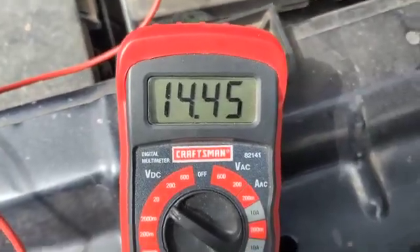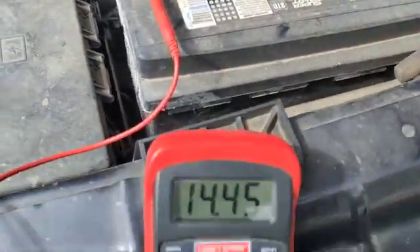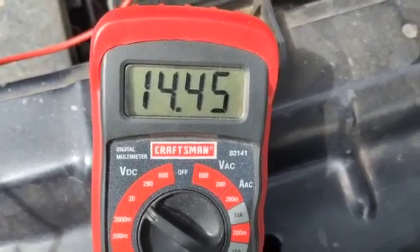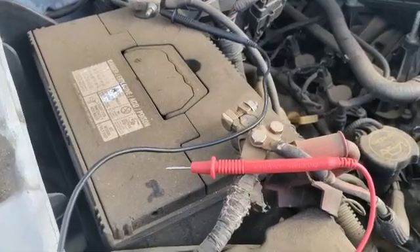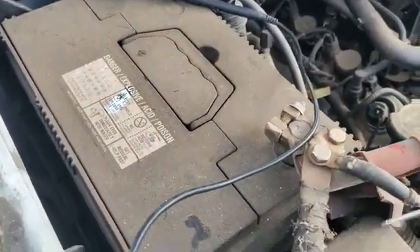All right, so this battery is still good. This is how you check a current battery right here. So this is an example of a low-volt battery and it needs to be charged.